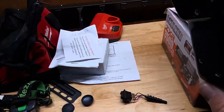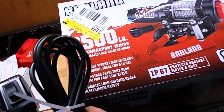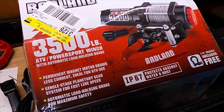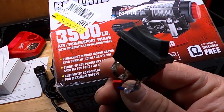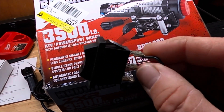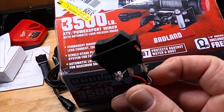It comes with a wired remote right there, which I'm not using but I'll definitely keep around. And then a toggle switch with a handlebar mount for an ATV, but I removed this and put on a rocker switch in the dash of the Tarex 4.